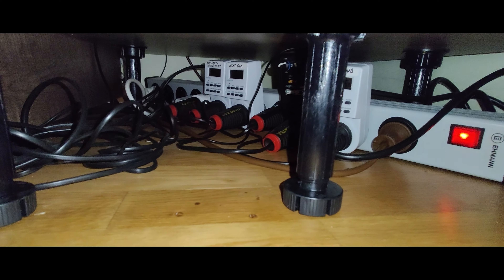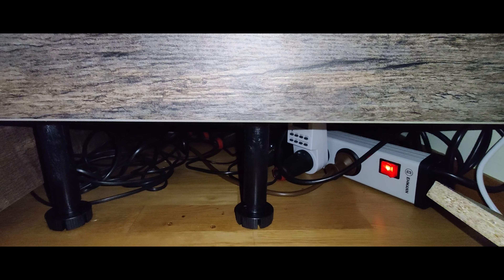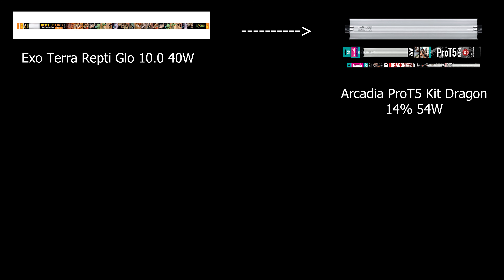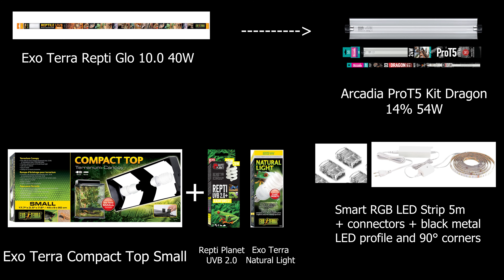All the cables and everything is nicely hidden and masked so you don't see anything. Here's the breakdown of the installed lighting system for the dry run of the terrarium: I used Exoterra Repti Glo 10 and upgraded shortly after the tegu arrived to an Arcadia Dragon. I also have Exoterra Compacto Top Small where a UVB 2.0 and an Exoterra Natural Light are installed to promote plant growth.